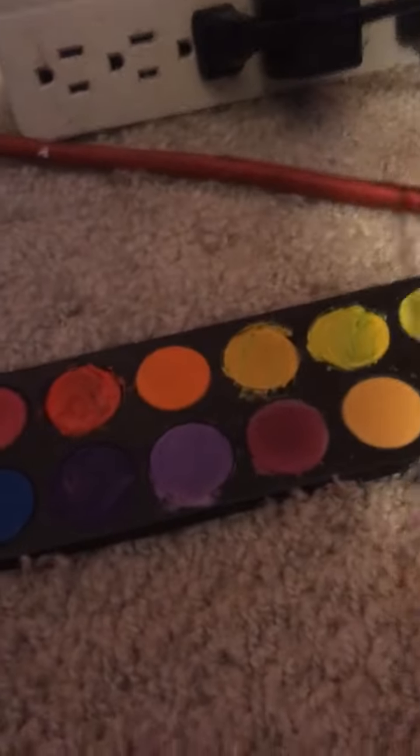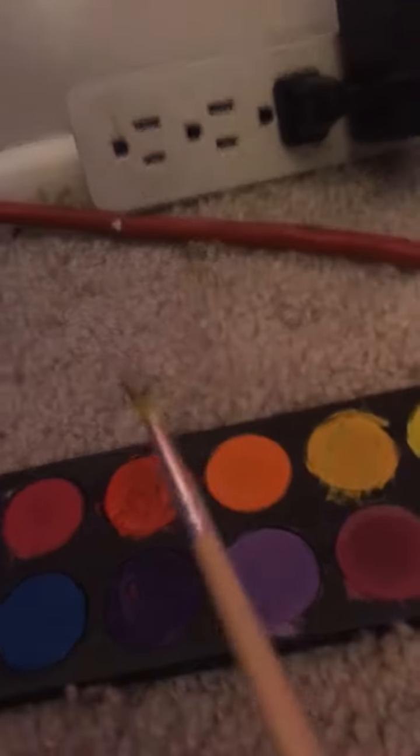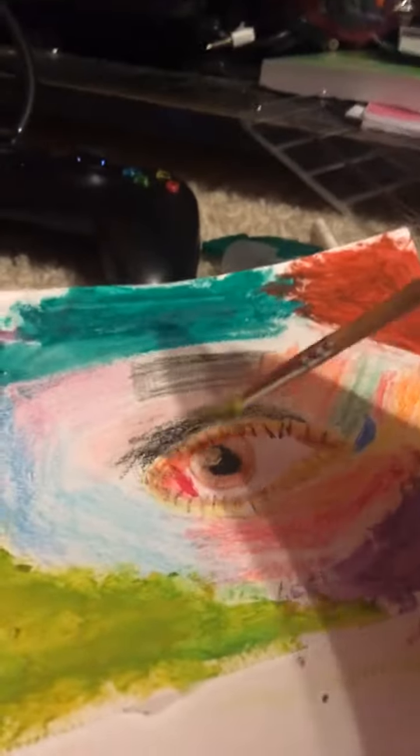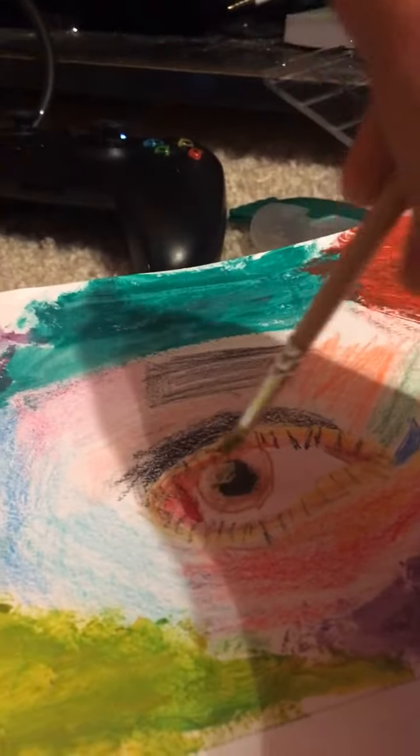I'm about to use all the colors and heat, maybe water spray it and let the colors fade down so it can all come together. I'm putting the rainbow and then, yeah. The eye looks really good. I just have to do some finishing touches and stuff.